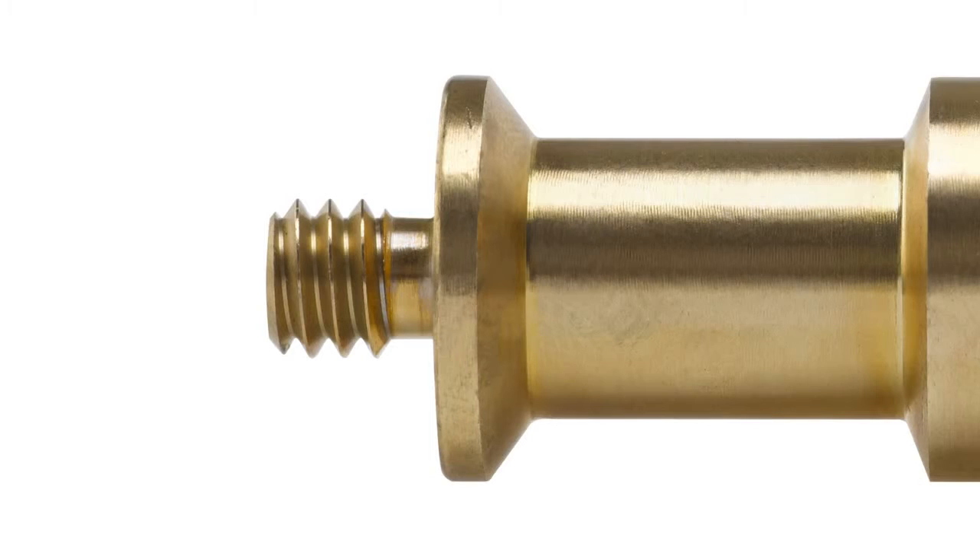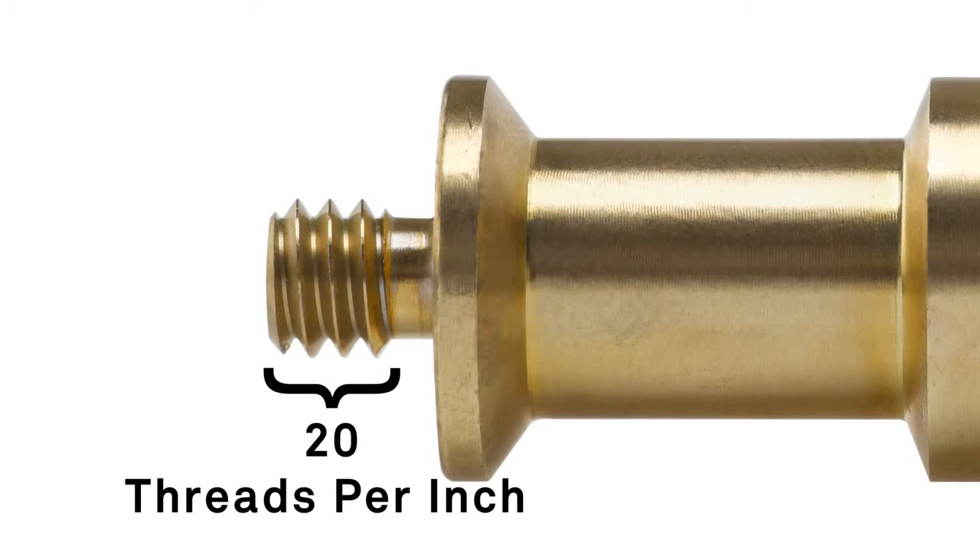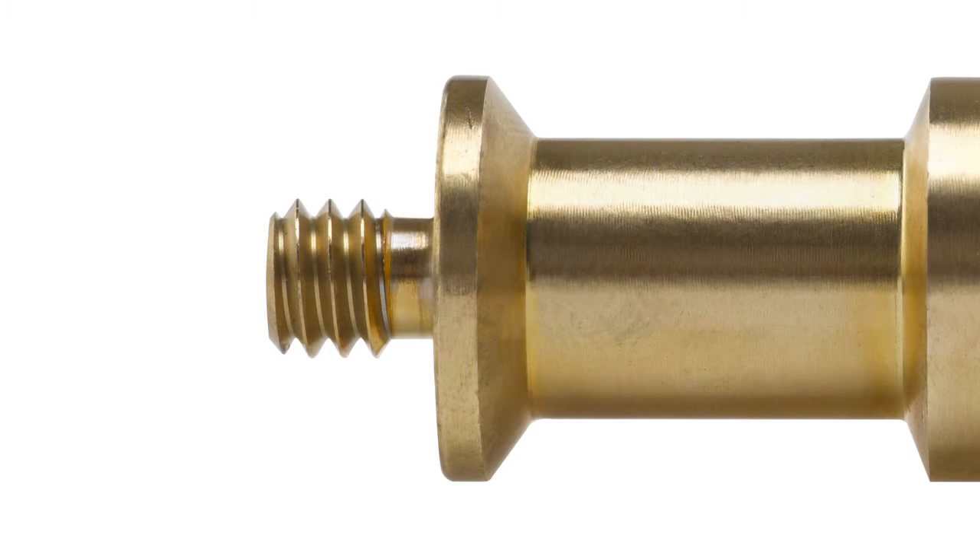When it comes to screw threads, the first dimension — quarter inch — refers to the diameter. The second dimension, 20, refers to the quantity of threads per inch. Quarter-20 is a very common size. As a matter of fact, your DSLR's tripod mounting thread is a female quarter-20.